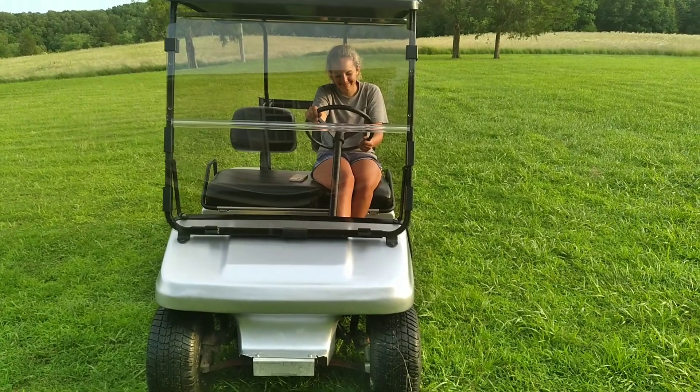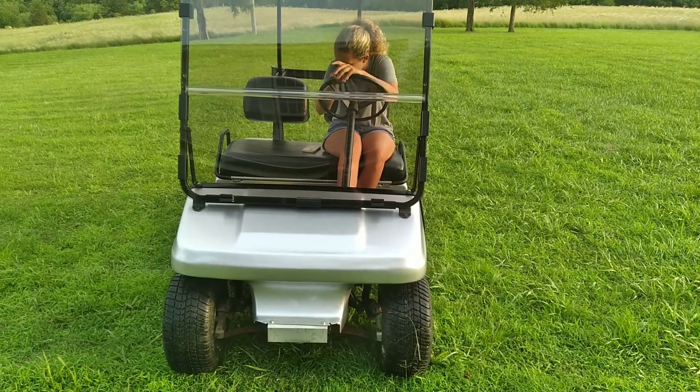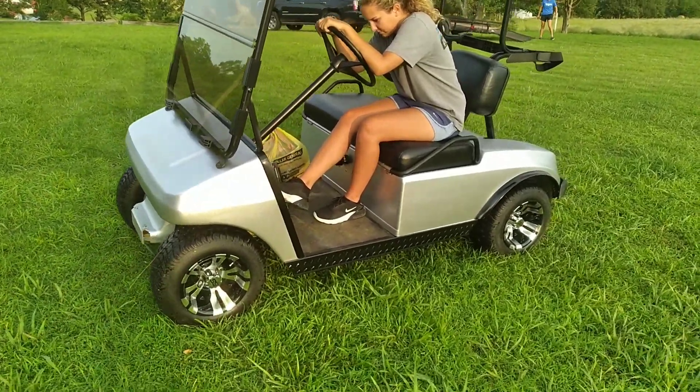This is a 1987 Club Cart remodel. It's missing the bumper — we ain't quite got that yet but we're gonna get to it. We got some custom wheels on this bad boy; they're silver and black.